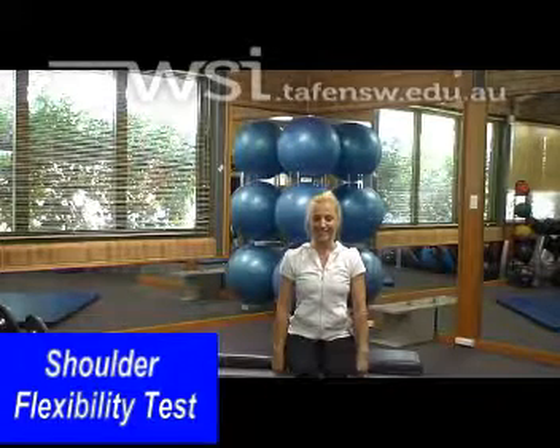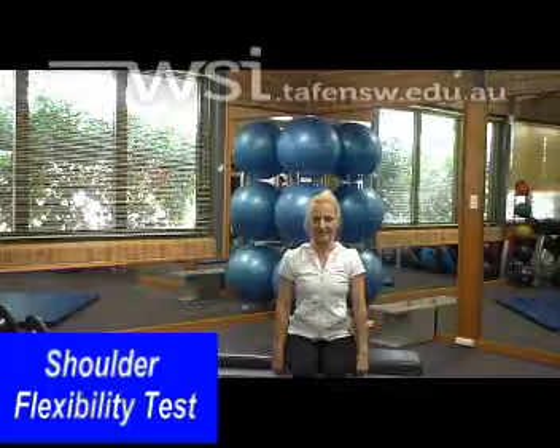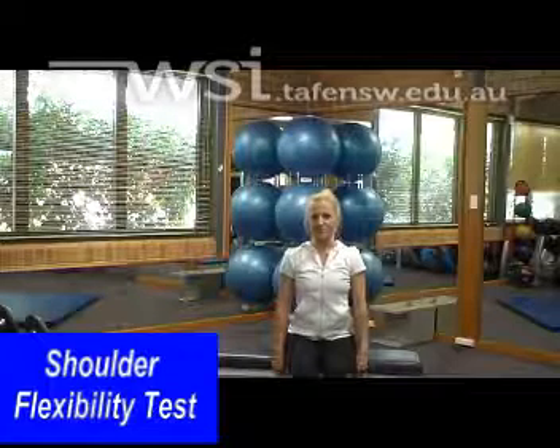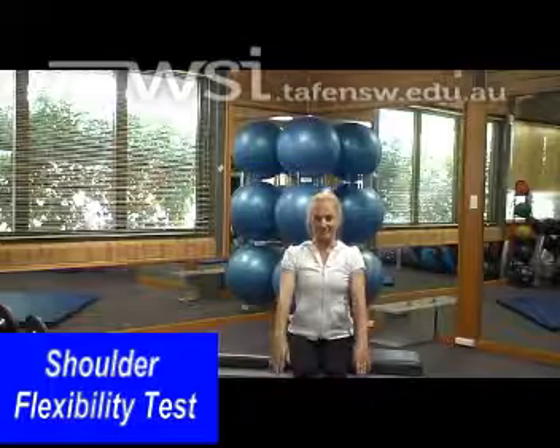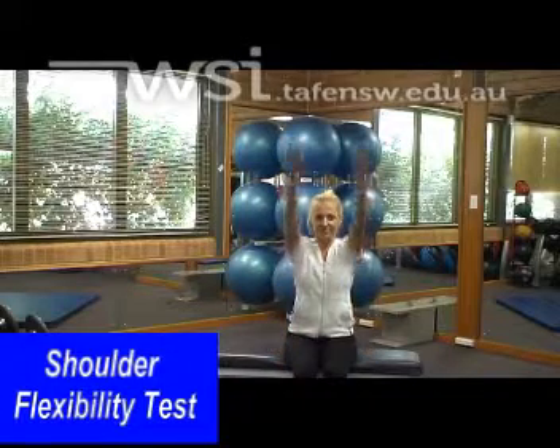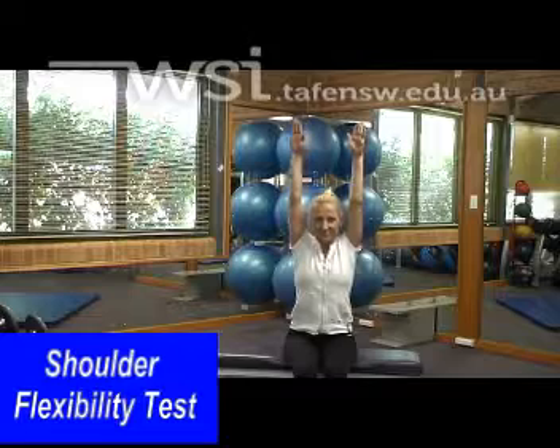When assessing shoulder flexibility, make sure your client is in a nice seated position with their back straight. With a big breath in and arms nice and relaxed beside the body, as they exhale, have the client raise their arms as straight as they can above their head.